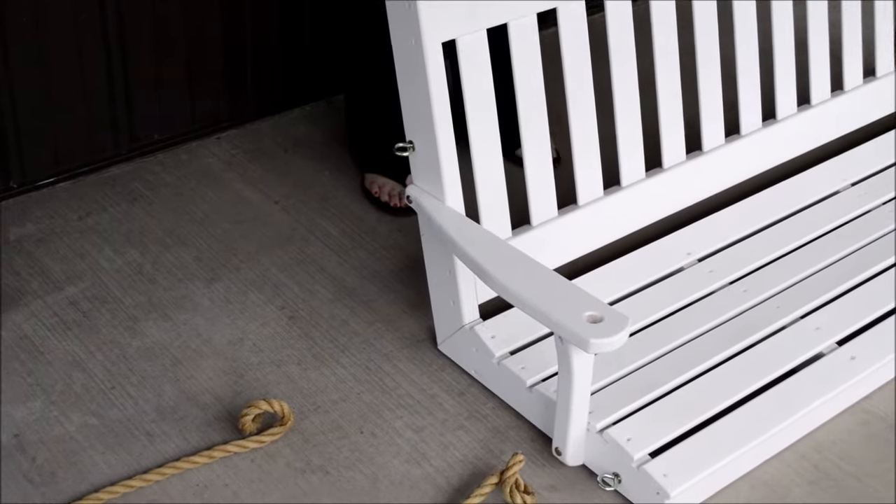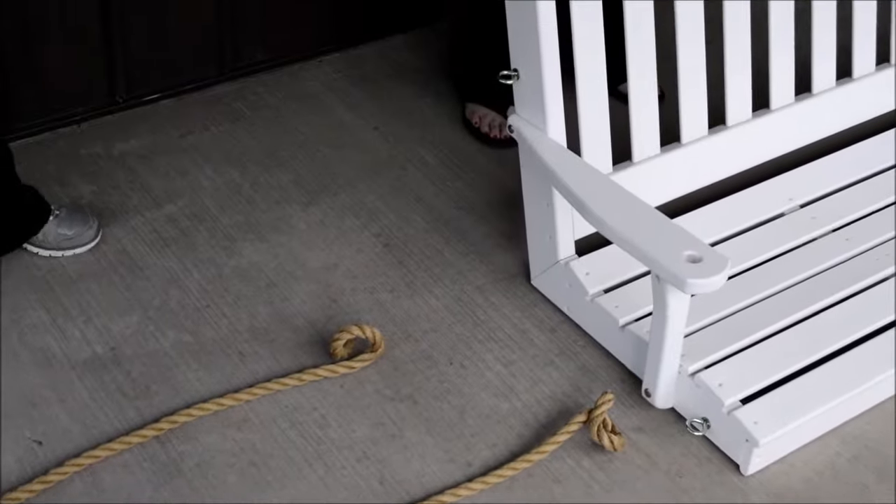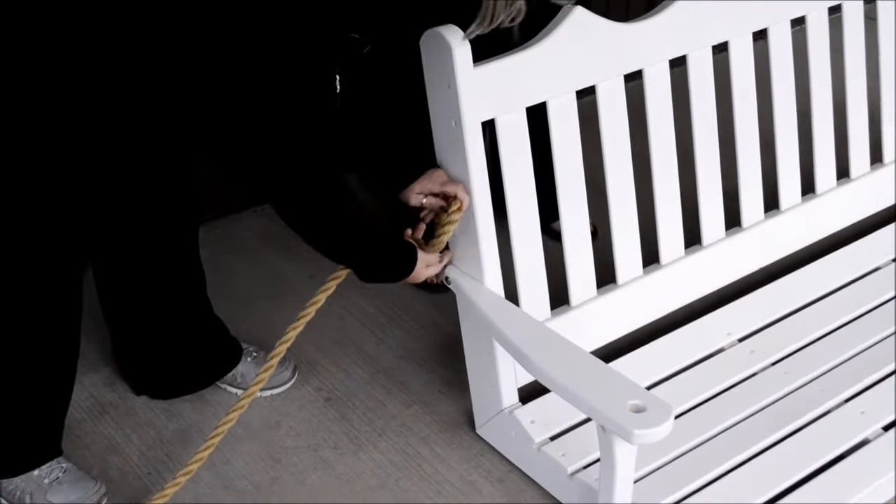The swing comes with four ropes: two long ropes and two short ones. First, we take the short rope and attach it to the eye bolt on the back of the swing.